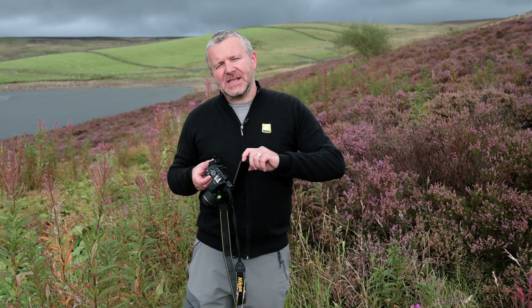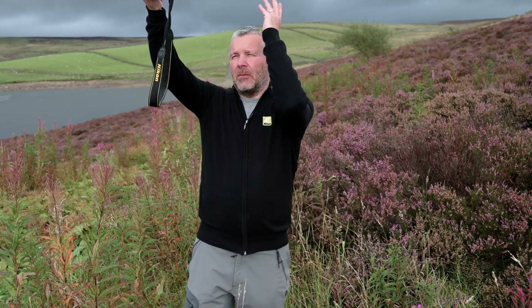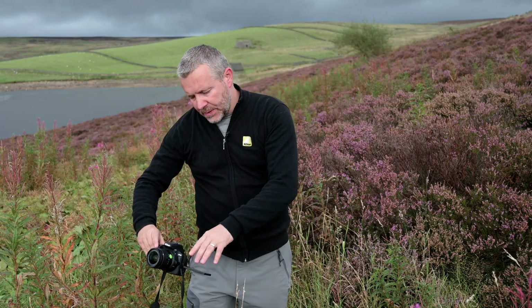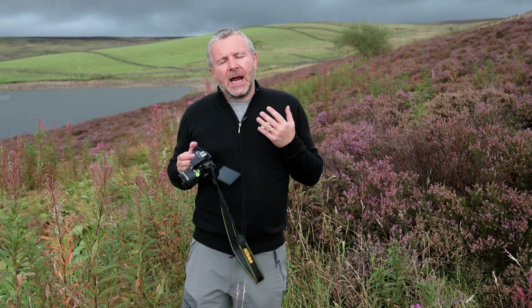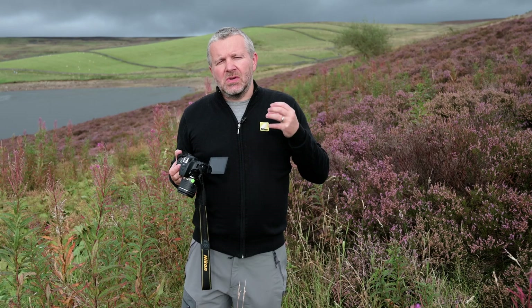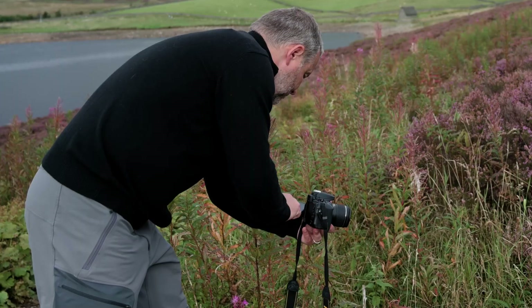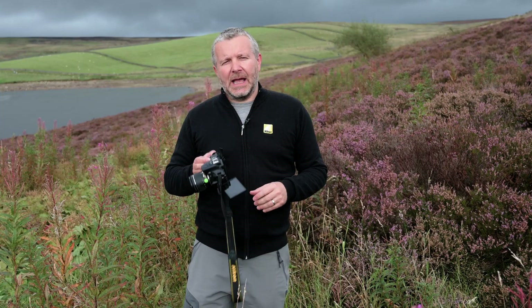The best thing on this camera I really love is this variable movable touchscreen. This enables me to do my compositions really easily, whether I'm shooting up here and looking down, or whether I'm low down and want to get a more elevated composition — it just works brilliantly. The camera also shoots full HD video, so I can shoot some really nice video via the touchscreen as well. It's a great all-round camera — won't disappoint in situations like this.